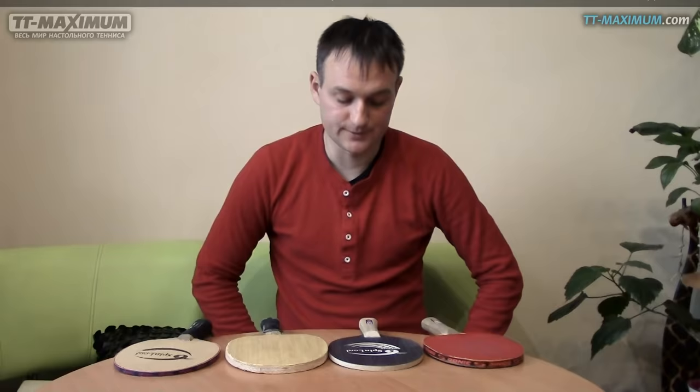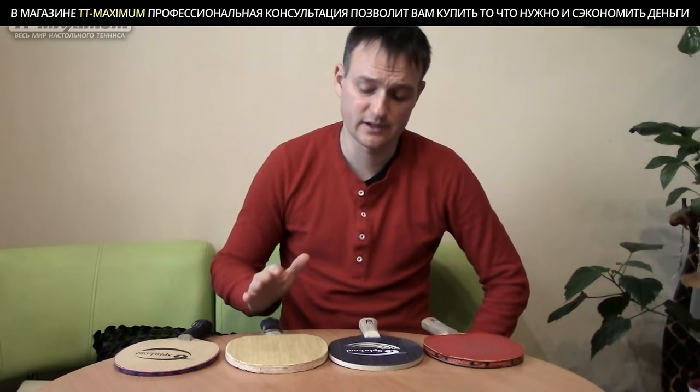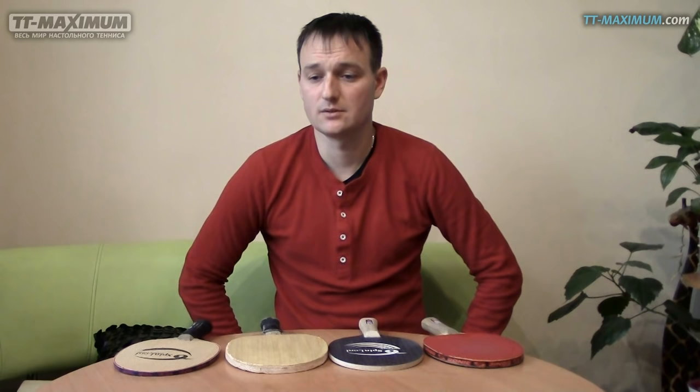Понятно, что нет прямо какой-то аксиомы, или что обязательно на этом основании и только коротким. Я просто скажу свои наблюдения, потому что играю короткими шипами уже давно. Я начал играть короткими шипами на таком основании, как Butterfly Inner Force ZLS, и мне казалось, что довольно хорошо получалось.